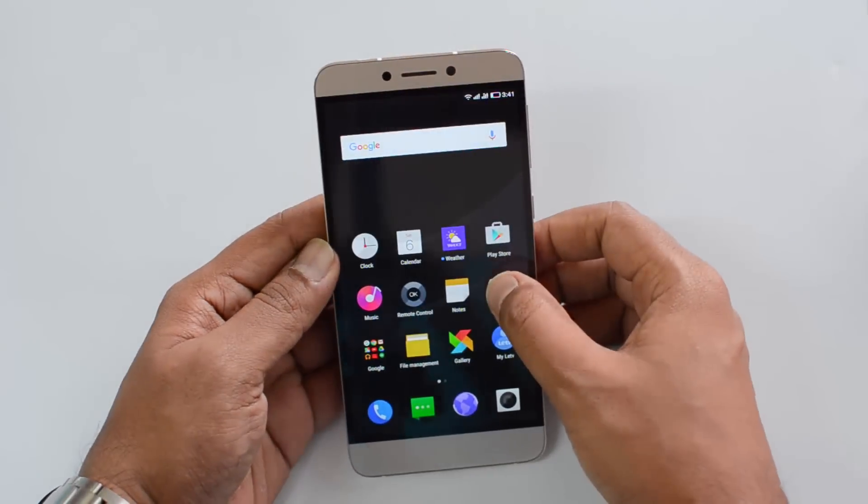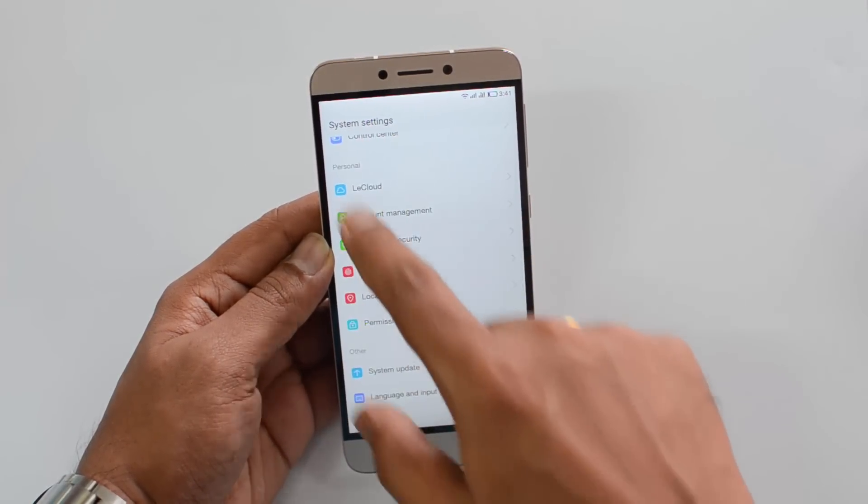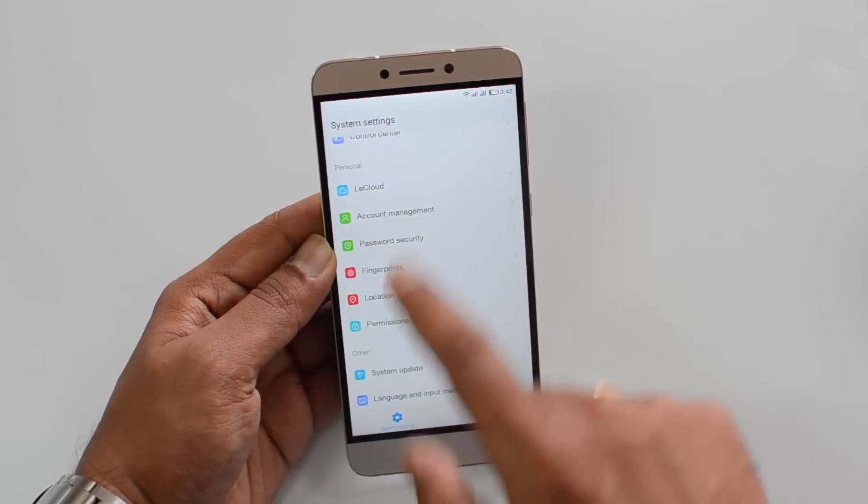If you go to the settings, just open the settings panel and if you scroll down, you will see the option fingerprints under the personal option. This is the option to set up the fingerprints.